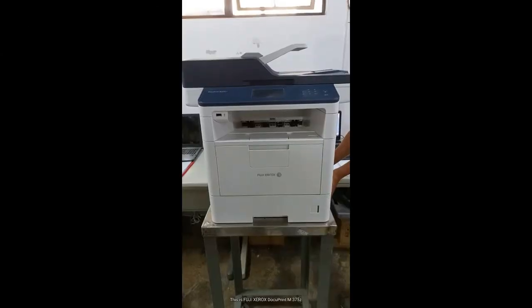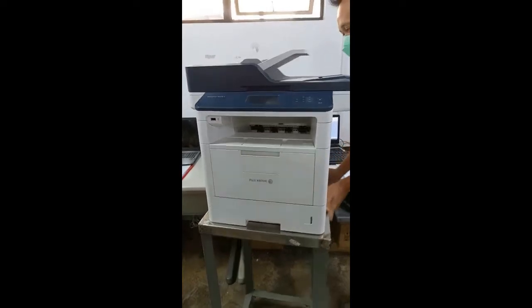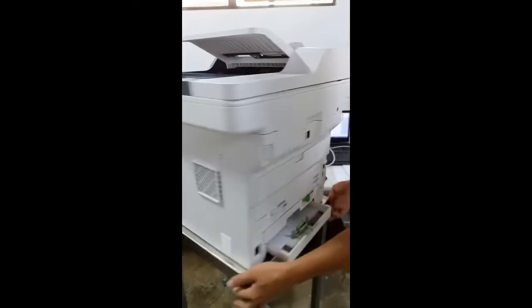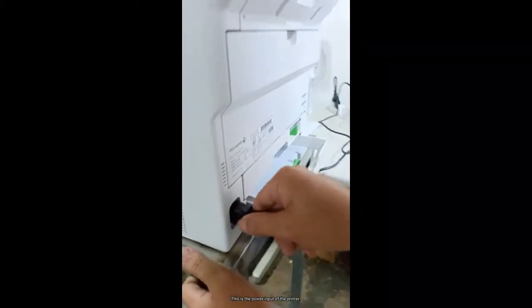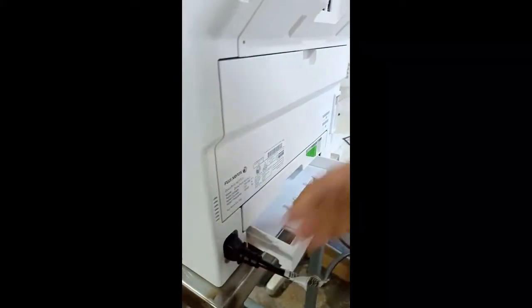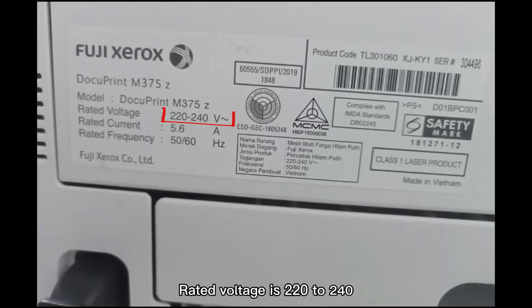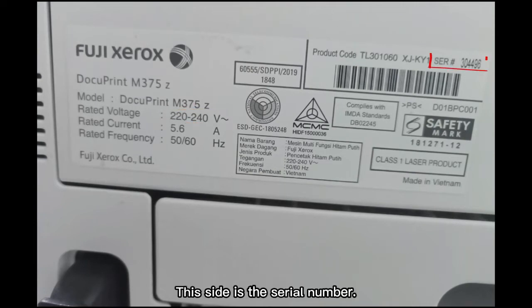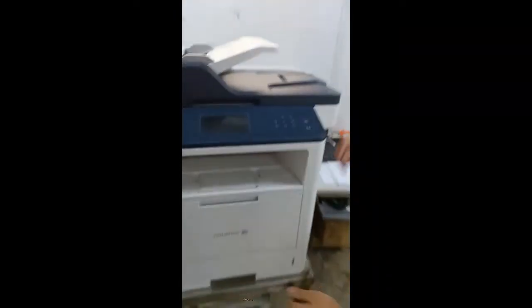This is the Fuji Xerox DocuPrint M375Z. This is the power input of the printer. The rated voltage is 220 to 240. This side is the serial number. Press the power button.